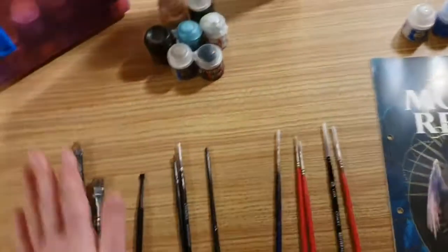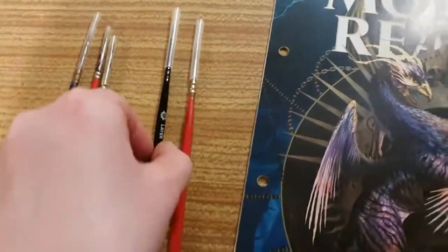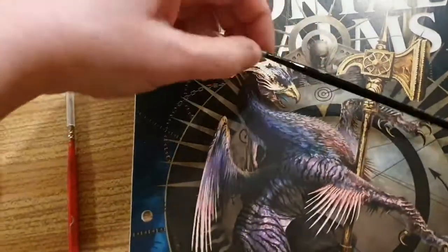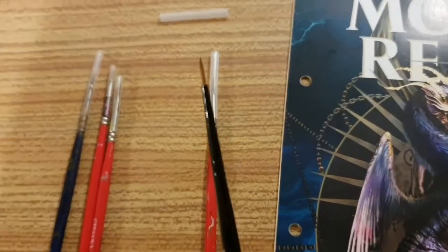Because I know they do the whole layer and base with the paints now, which they never used to do. Anyway, let's just take off these tips. Do keep your protective tip — your tip protector — because you will want it.